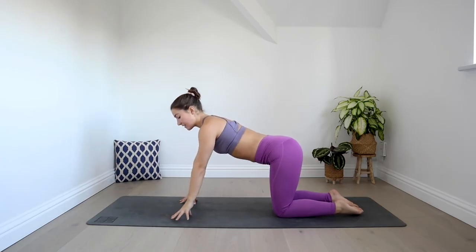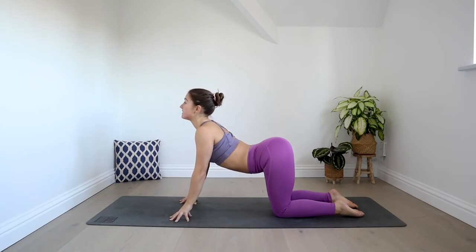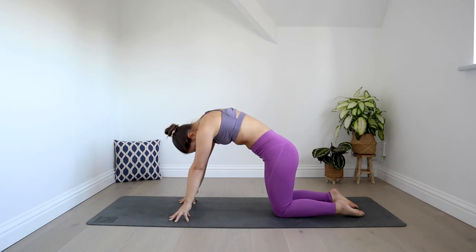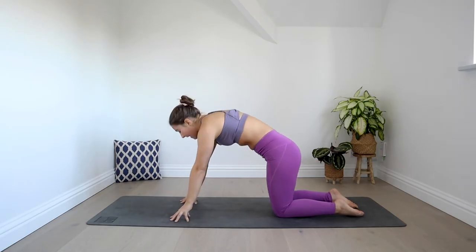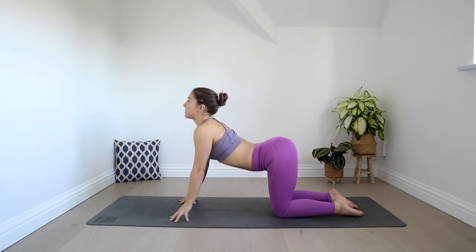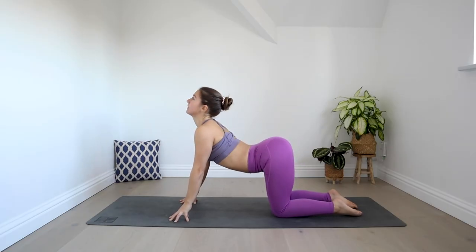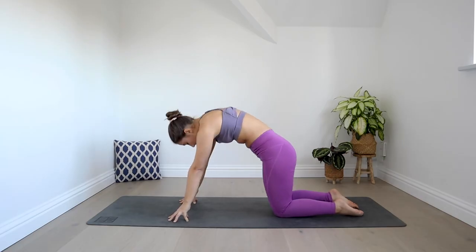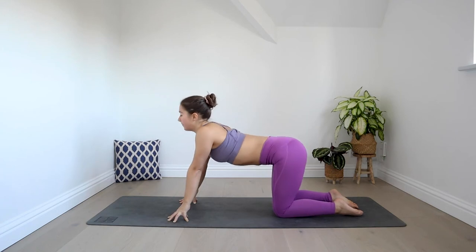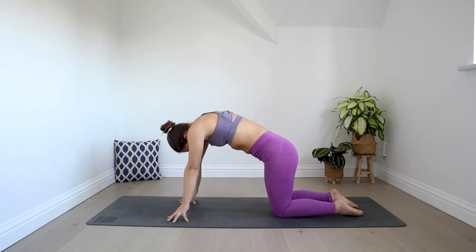From here, come up onto tented fingers and we'll start with our cow pose — arching the back, letting the belly sink down. Take a deep breath in here, and as you exhale push the floor away, round the spine, wrench into chest. Inhale as you arch through cow pose, exhale round the back into cat's. Continue to move through this at the pace of your own breaths, finding your own flow. One more, then find a neutral spine.